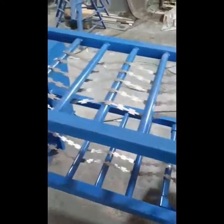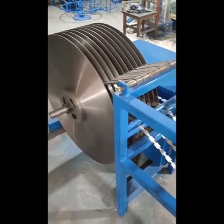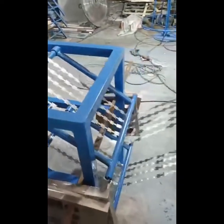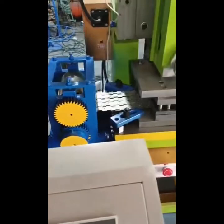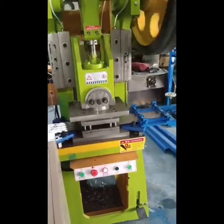If you want to produce different types of Rosa barbed wire, you only need to change the mold. For the machine, we have the teaching guide and in-style guide, so you don't need to worry about not knowing how to use the machine.